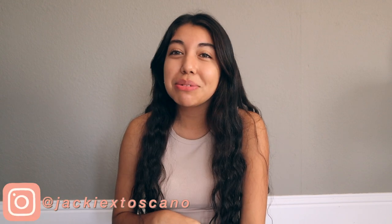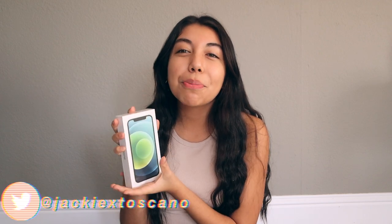Hey guys, what's up, it's me Jackie, and welcome back to this week's video. This week I'm actually gonna be doing an iPhone 12 unboxing. I'm super excited to bring you guys this video today and unbox this beautiful baby.